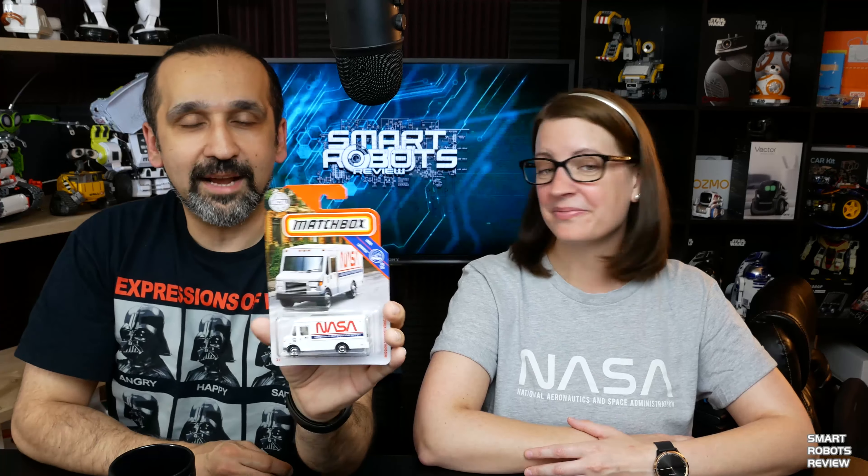I have a couple of things for you guys today. The first person who leaves a comment and refers to the NASA Matchbox Lunch and Flight Operations Support gets it — just claim it in the comments and email me at smartrobotsreview@gmail.com with your name and address and I'll ship it right away. And because we talked about a robot today, I also have a BB-8 rechargeable power bank to give away. First person to claim it in the comments wins — email me at smartrobotsreview@gmail.com with your name and address.